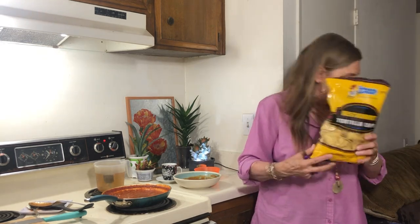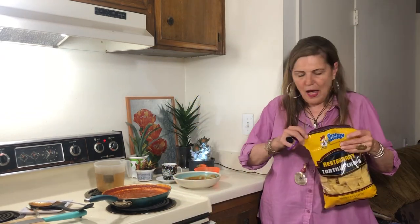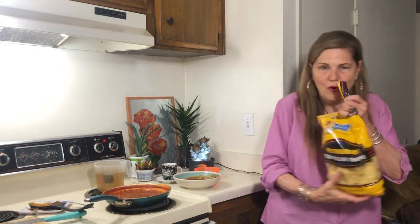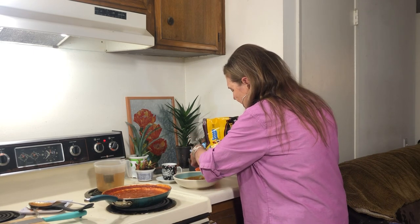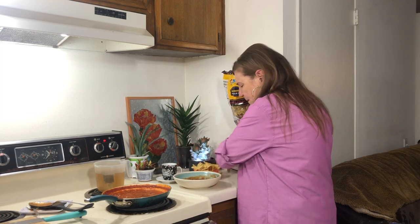I bought this muffin mix — this is so much easier than making cornbread. Since I'm trying to watch what I'm doing, I'm just going to have a little bowl. I'm going to put as many chips in my bowl as I possibly can, and this is going to be good with my chili.